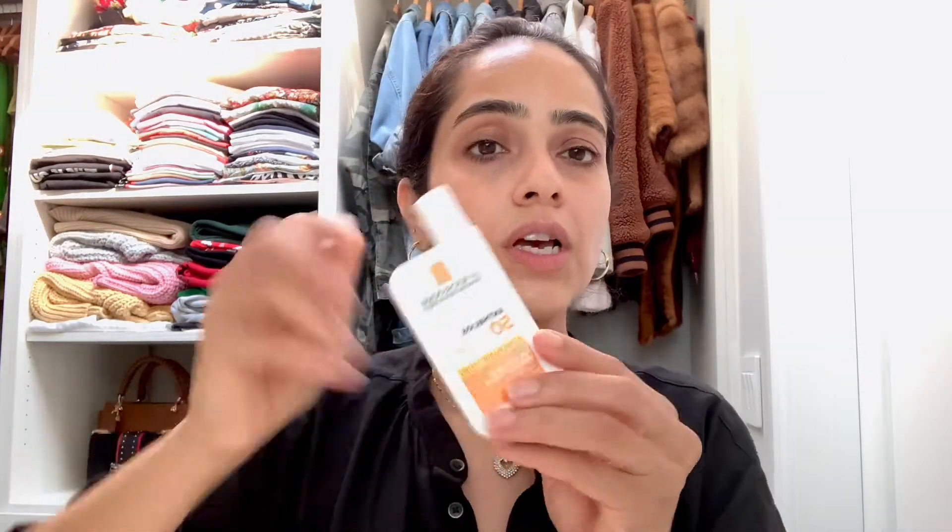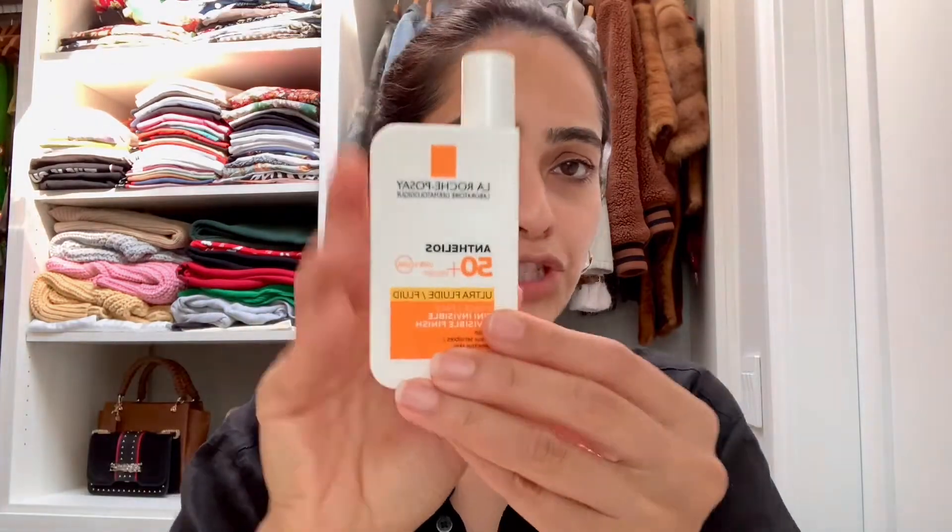Be mindful that if you have a lot of acne or breakouts, this could emphasize them a little more — so in that case, stay away from this one. You could use this other sunscreen I love by La Roche-Posay, SPF 50, which is great for sensitive skin. There's also one by Vichy which is lovely. But I've been in love with the Supergoop, so I start with just one or two pumps.